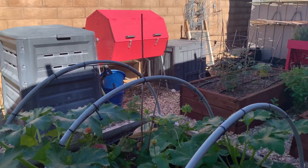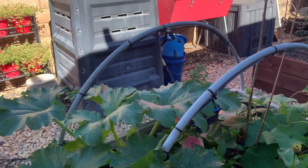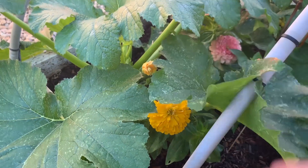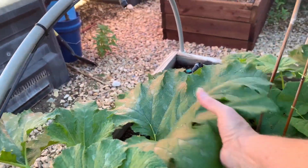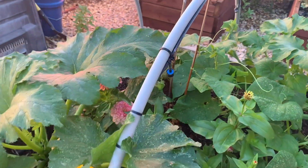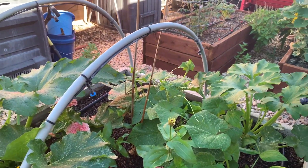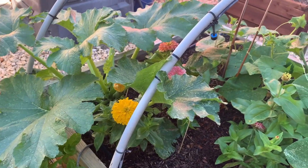These are zucchini. But look at the size of the bloom on that zinnia — that is really pretty. I think I got those seeds from Urban Farmer, so I'll probably buy from them again because that really looks pretty.